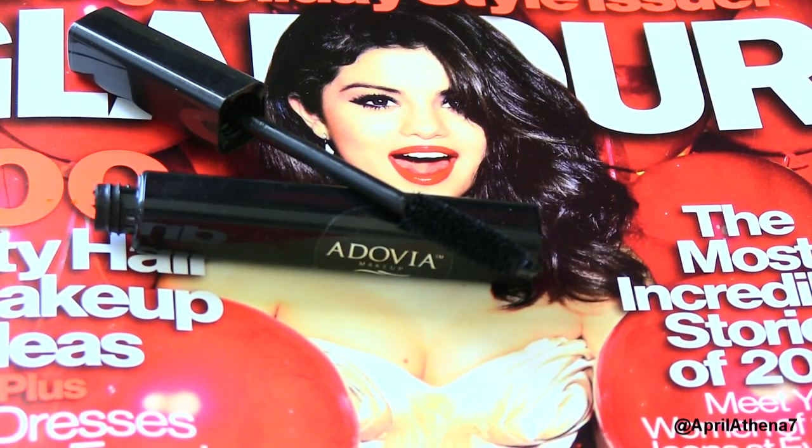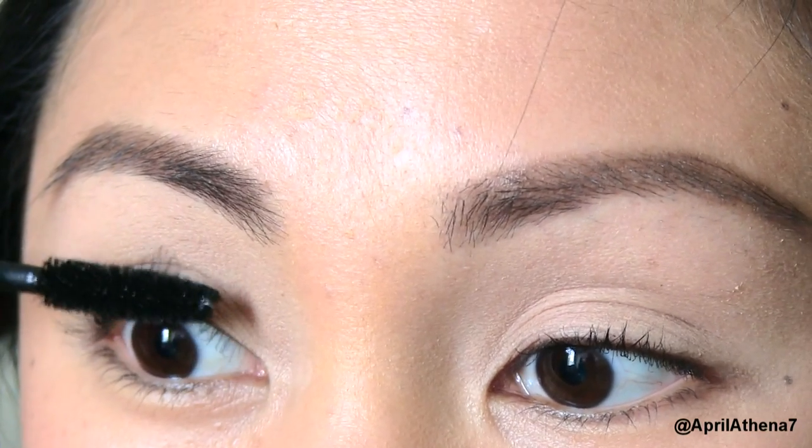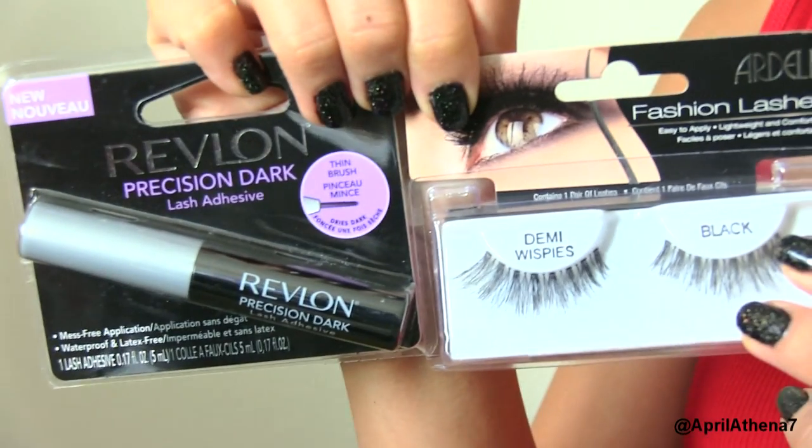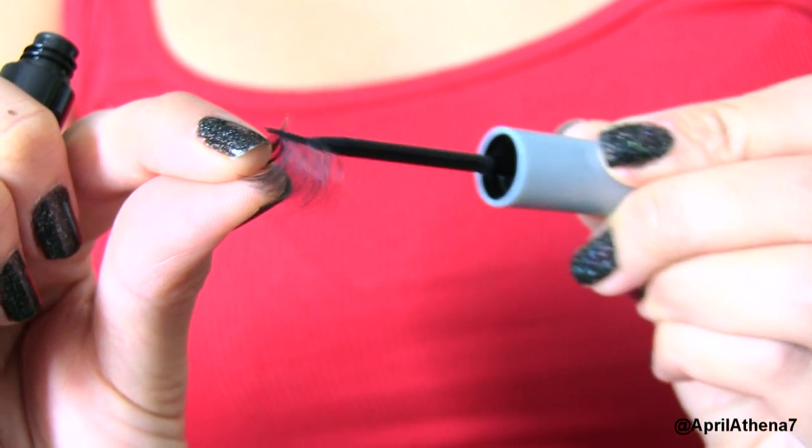Now you're ready to curl your eyelashes. Apply a little bit of black mascara to your top and bottom eyelashes. Now you're ready to apply falsies. This is my new Revlon Adhesive Dark Lash Glue — instead of drying white, it dries black, which is really cool. I got it at CVS.